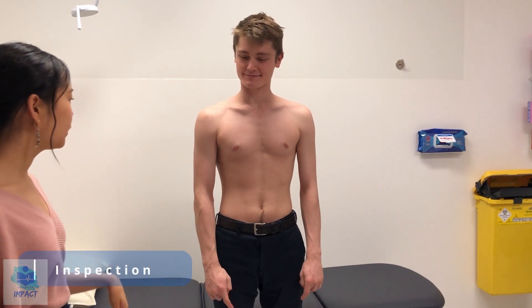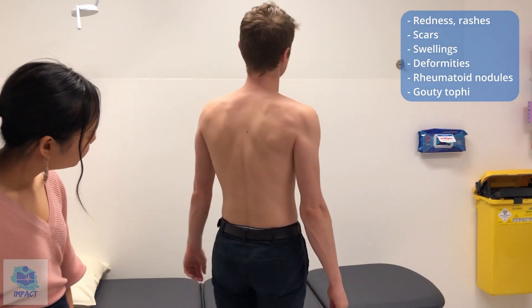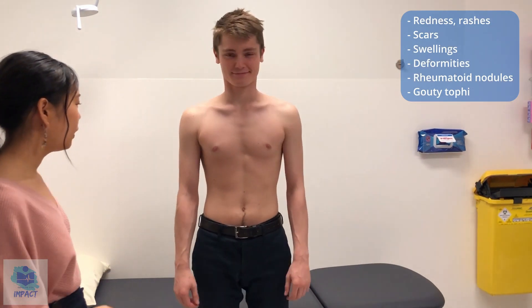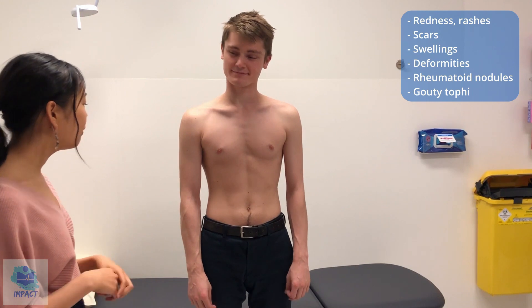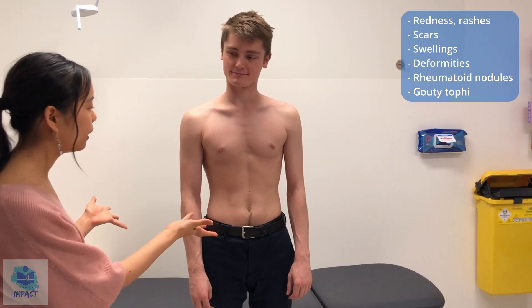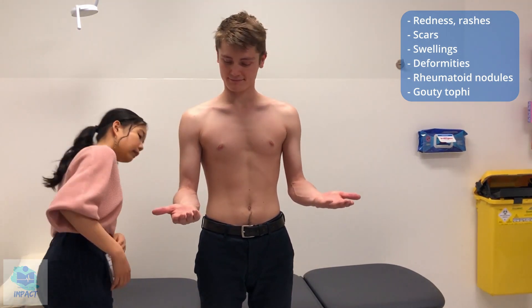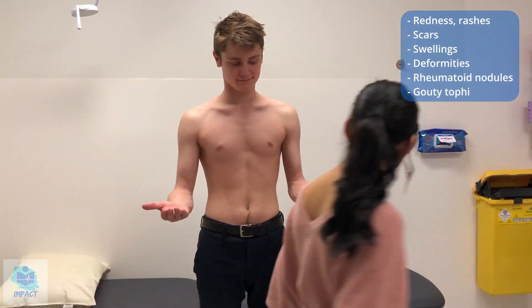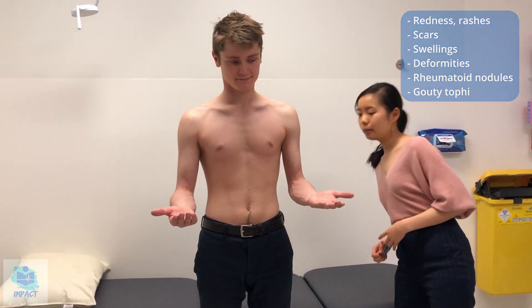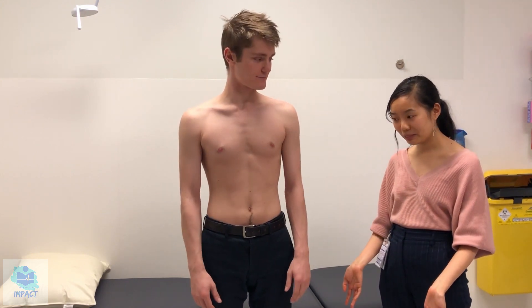So now I'm going to move on to having a look at the elbows. If you could do once again a bit of a twirl. So having just a general look for now, I haven't noticed any redness, bruising, scars or swellings in the elbow areas of either arm. If you could just bring them up for me, I'm just going to have a look at the back of them. I haven't noticed any gouty tophi, and I haven't noticed any obvious swellings which could be indicative of an olecranon bursitis.